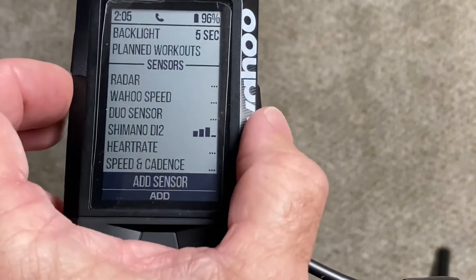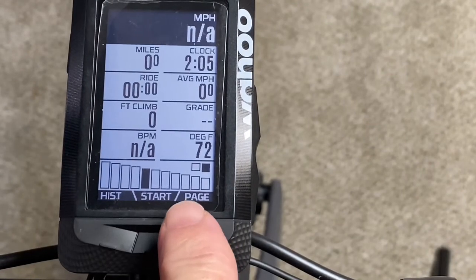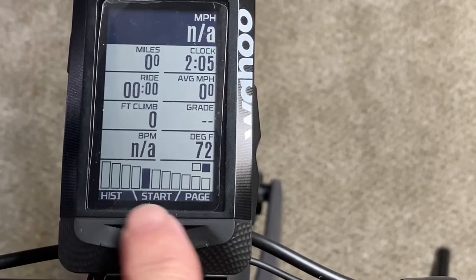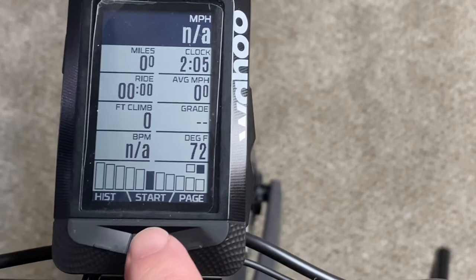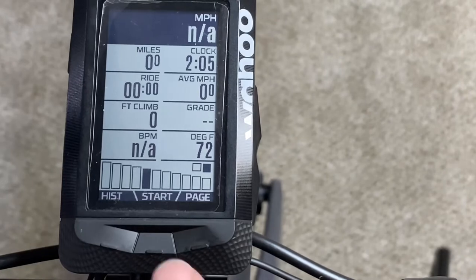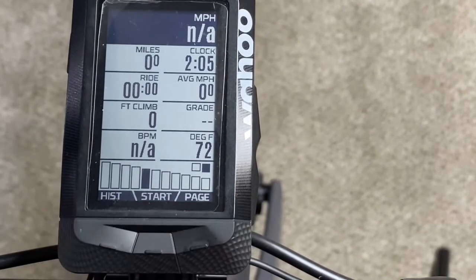Leave the menu by pressing this button. It went ahead and added a data field to my main workout screen — this is fantastic. This shows your cassette and what gear you're in. Switch a gear and it moves over, switch it back and it moves up, so it shows you that in real time.